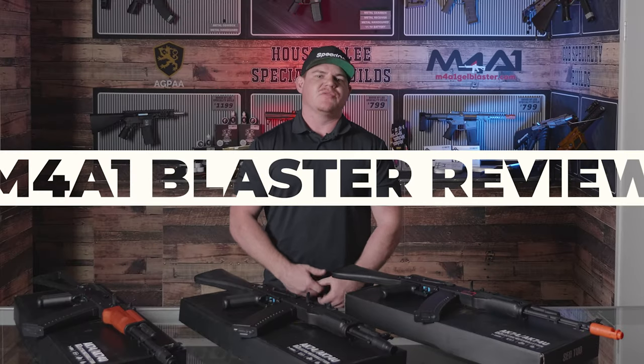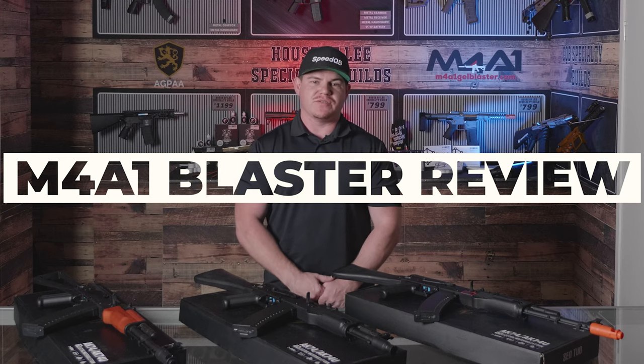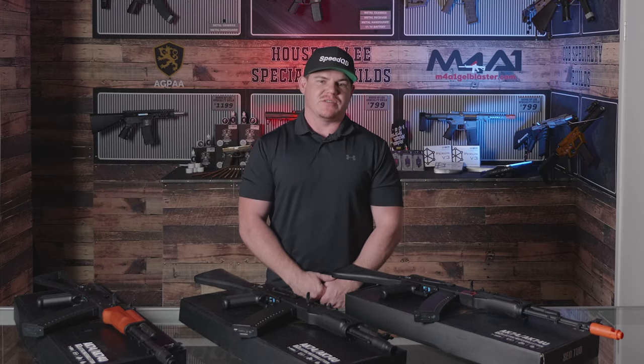How are you doing guys? My name is Lee. We're in the house of Lee in the Morayfield Megastore for another Gel Blaster review video with M4A1 Gel Blaster.